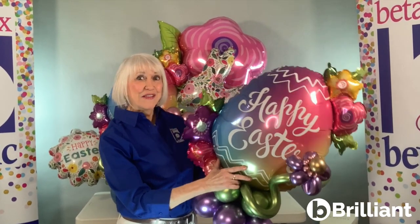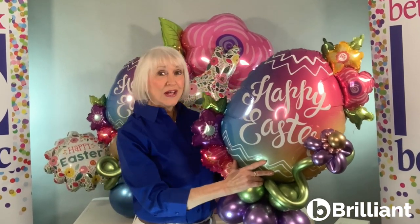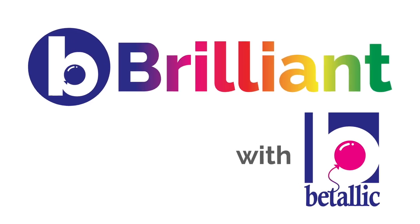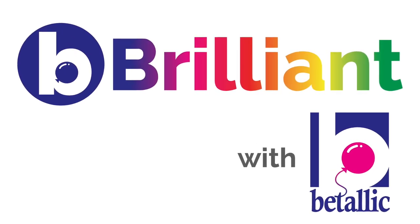Are you ready to hop on down the bunny trail for a fun tip for how to weight marquee style arrangements? Stay tuned and I'll show you how. I'm Jan Imes and here's my Be Brilliant tip.